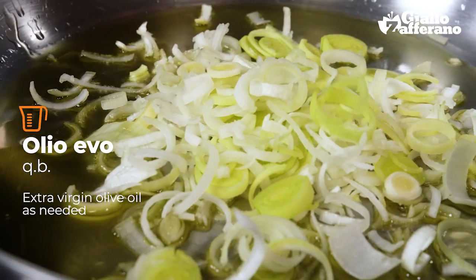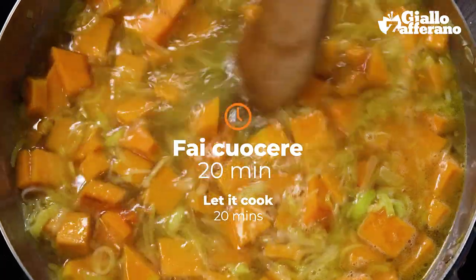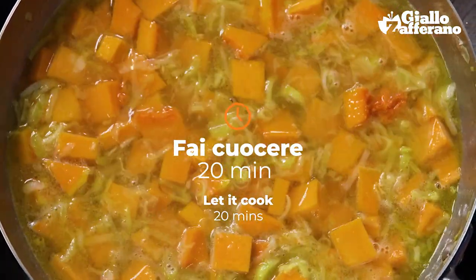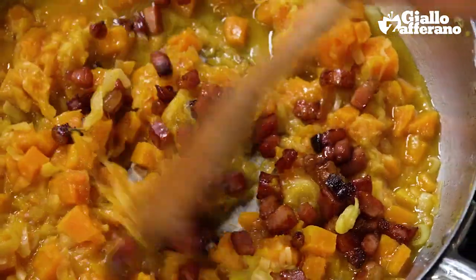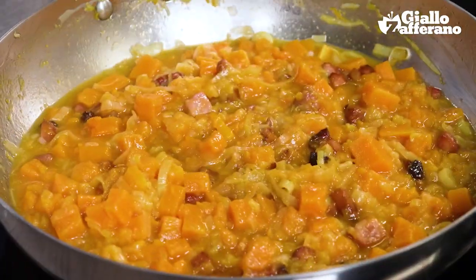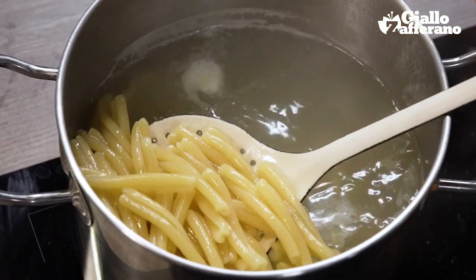Now let's move on to the leek. Remove the first two leaves and then we slice the whole leek finely into thin circles. I wilt the sliced leek in hot oil and then I add the pumpkin to it.